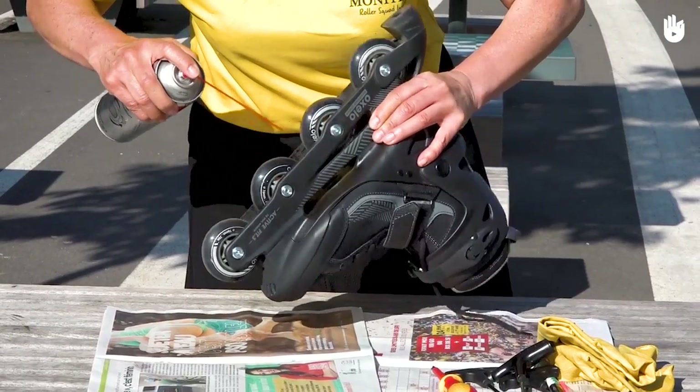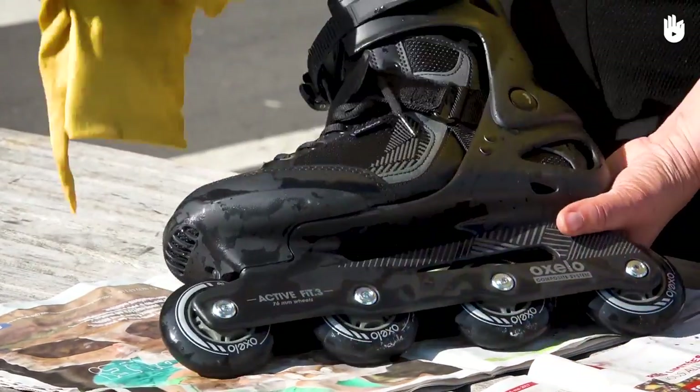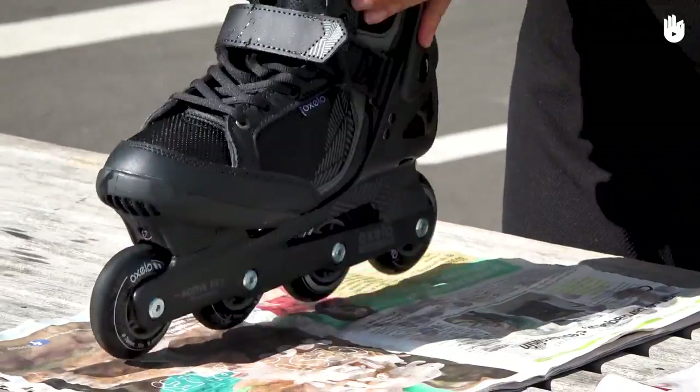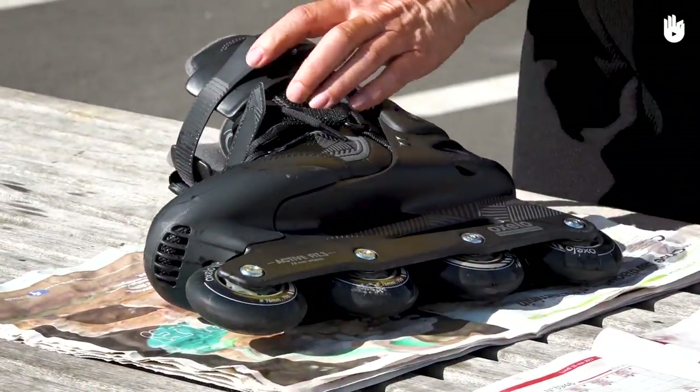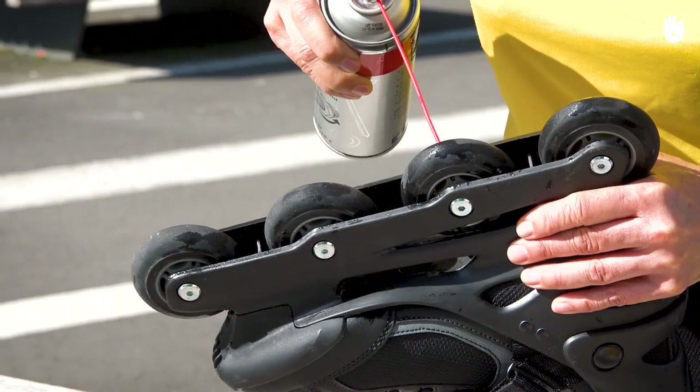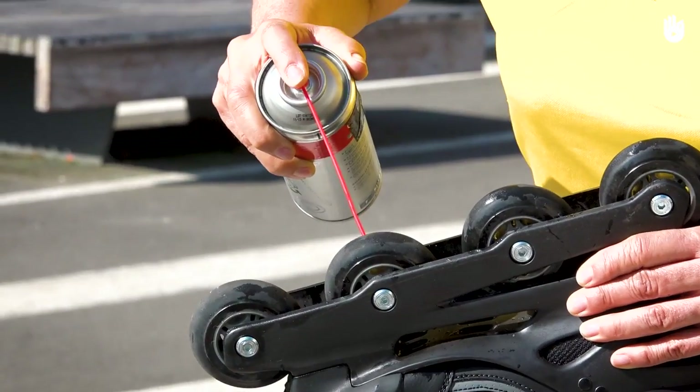Next, put penetrating oil on the bearings of your wheels. Dry your skates with a cloth after using them in the rain. Put them on some newspaper so that any moisture is absorbed. After at least three hours and without removing the wheels, put some penetrating oil on each side of the bearings of each wheel.